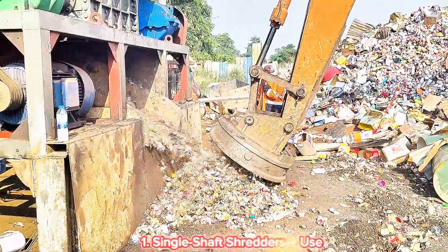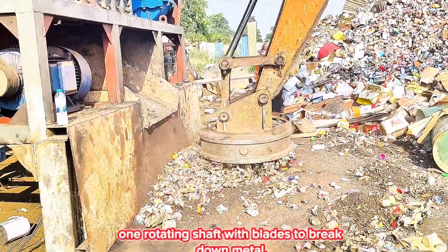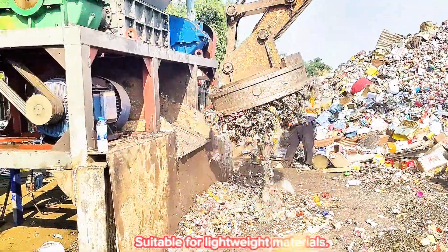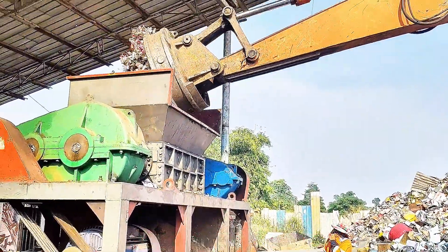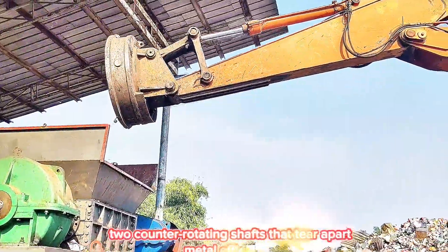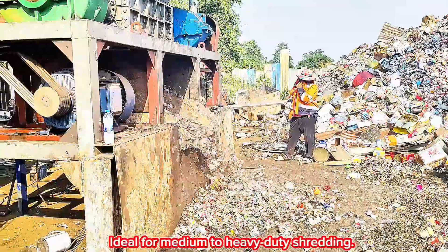Types of Metal Shredders: Single-Shaft Shredders use a rotating shaft with blades to break down metal, and are suitable for lightweight materials. Dual-Shaft Shredders feature counter-rotating shafts that tear apart metal efficiently, and are ideal for medium to heavy-duty shredding.